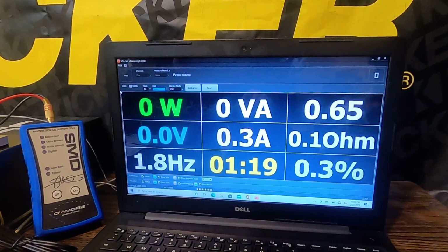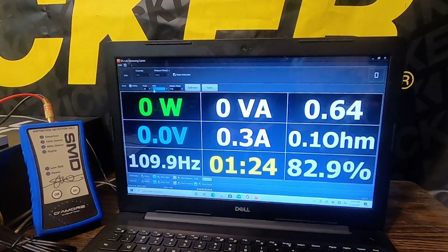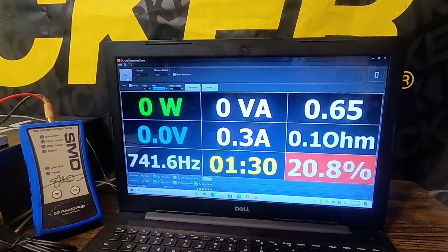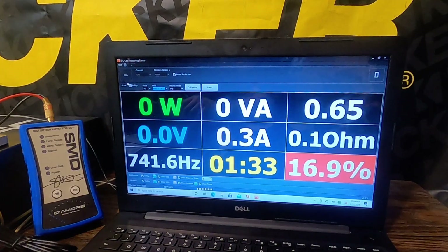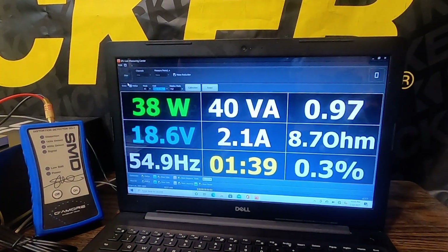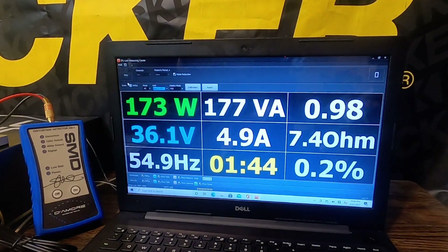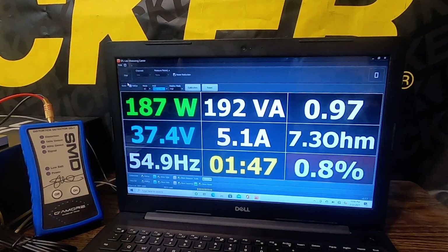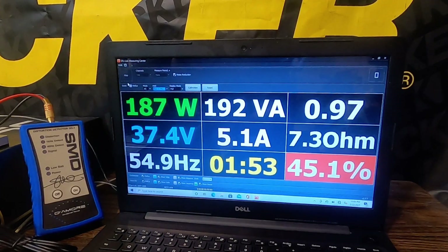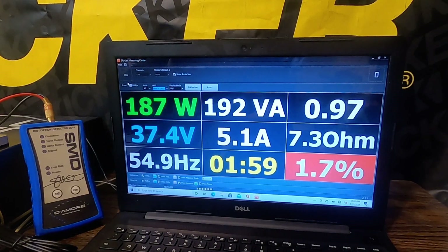As you can see, I couldn't get exactly 8 ohms at full power, so we're just going to get as high as we can. We got 187 watts at 7.3 ohms — as close as I could get to 8 ohms. I don't have anything that efficient as an enclosure; I'm using prefabs for these tests, and they do well because their rise is relatively the same — about 2 at their loudest frequency around 40 hertz.